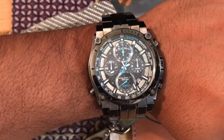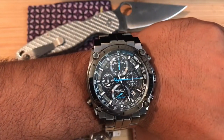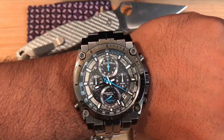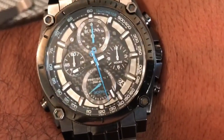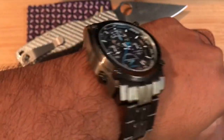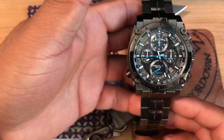Wristwatch check. This is a Bulova Precisionist that my dad gave me for Christmas a few days ago. It's not really my style, however I have been enjoying it. The second hand moves like a mechanical watch, however it is very much a battery-powered watch. It is a chronograph, a tachymeter, and shows the date right there — it's on the 24th and I haven't fixed the date yet. I need to watch a manual video on it. Let me know in the comments if you guys want a wristwatch review of this thing — if not, I'm still going to do it because why not?